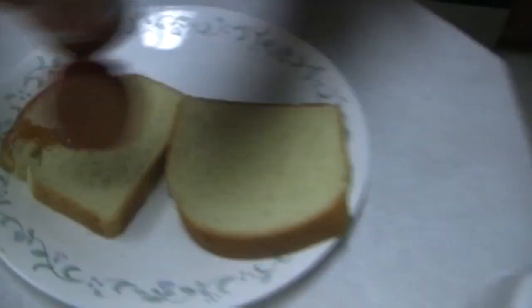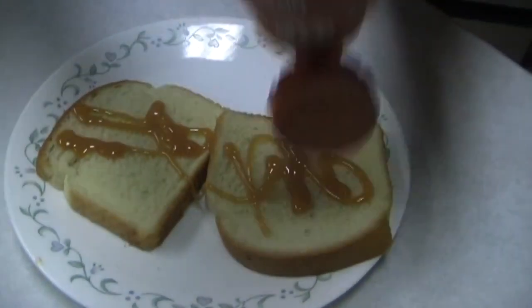To start, take your two pieces of bread and lay it on your plate. Next, get your favorite type of sauce and just cover it in — cover your bread in it.